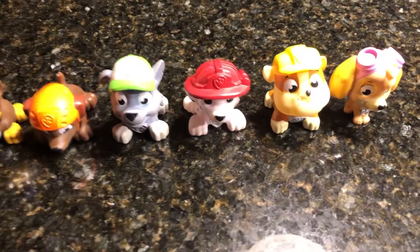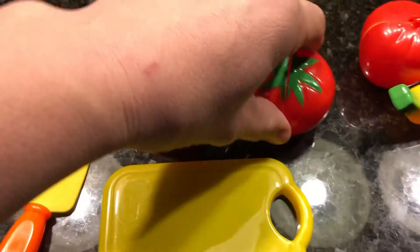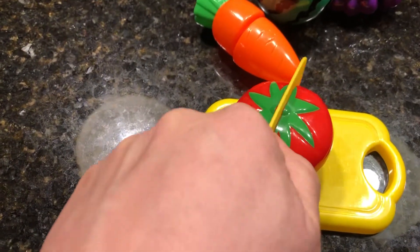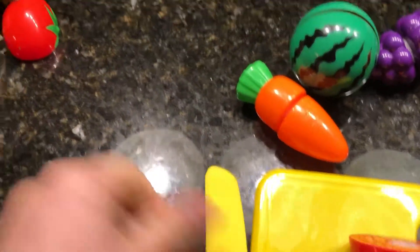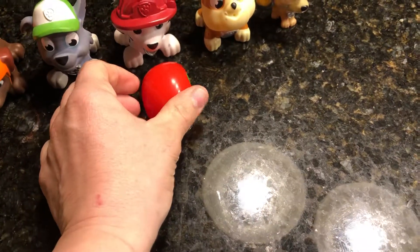How about we start with Marshall. Marshall, today we have for you a nice red tomato. Be very careful when cutting. There you go Marshall, a nice red tomato just for you.